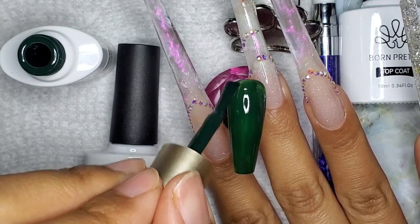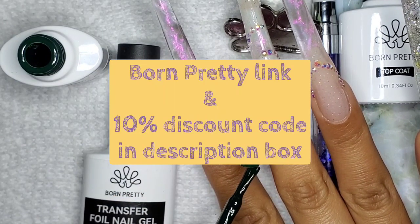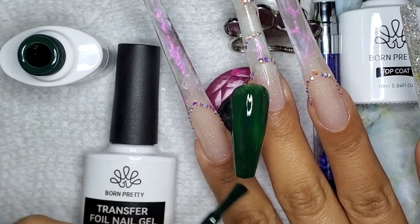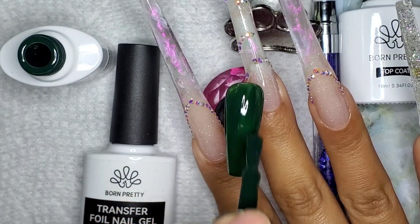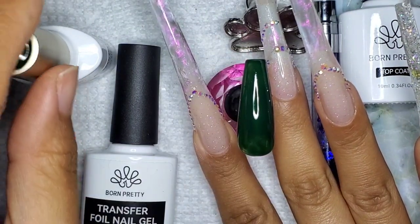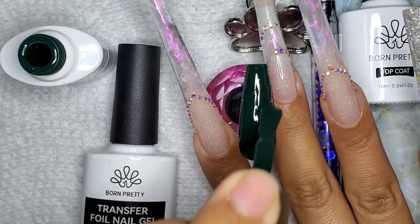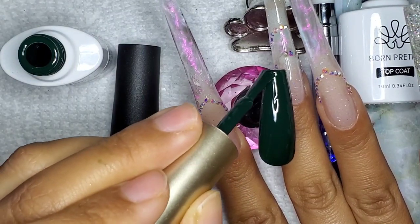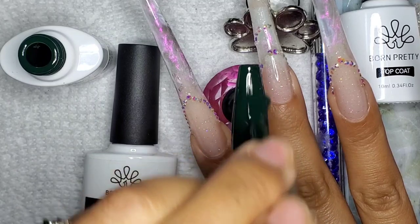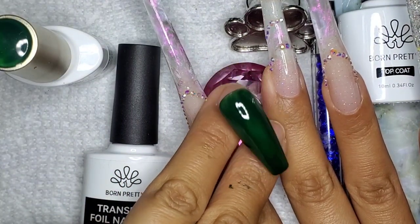As you guys know, I am an affiliate with Born Pretty, so go check out the description box for my reference link as well as my 10% discount code. I happen to have a ton of Born Pretty products. The first transfer foil nail gel I used was from Macart and I thought that worked well, but once I received the Born Pretty version, I felt it worked better. There are so many brands that make this, so feel free to test others out.